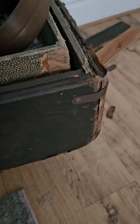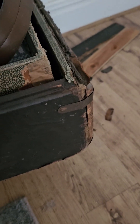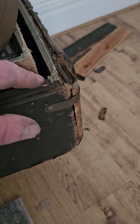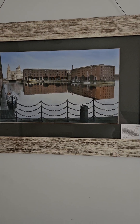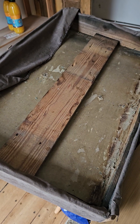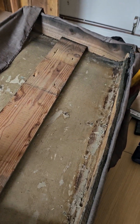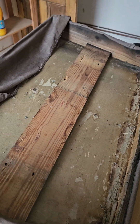My best advice to get it done easy is to get the paper off inside first. As you can see, I've put in a piece of wood - this is a bit of flooring found outside the house.